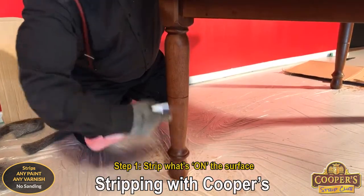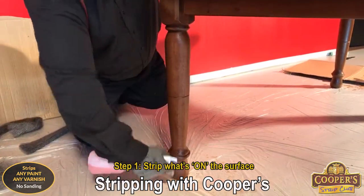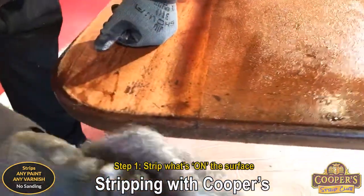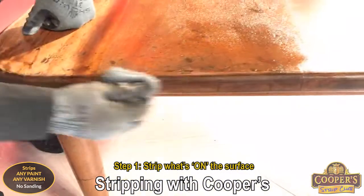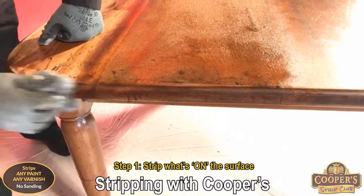This is part two of the guide. For the edge we just grab a big chunk of wool. It's not easy to put a blade on there, so we just do this — we just literally scrub.